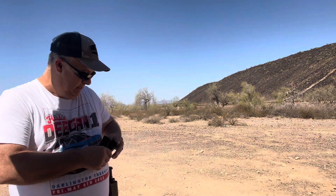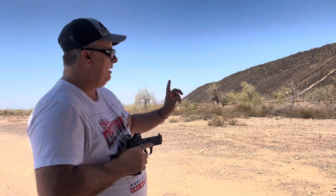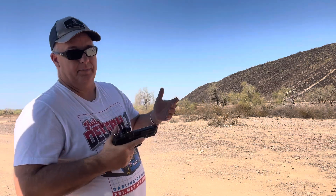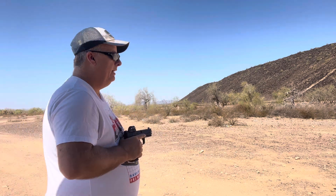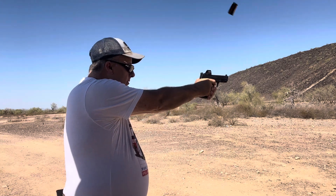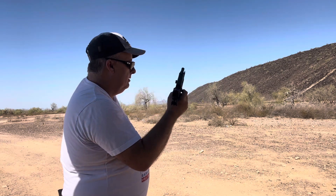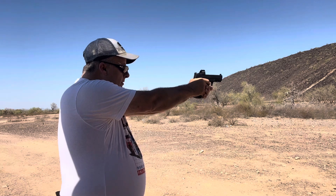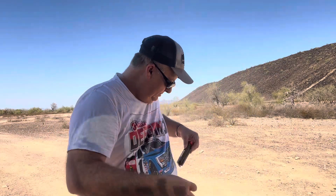Now we're getting three five-round magazines and going back to the standard Metal for the reload drill. I'll use steel so you can hear the hits — it's a little windy out here. Five rounds, reload, five rounds, reload, five rounds. Let me load the thing first.